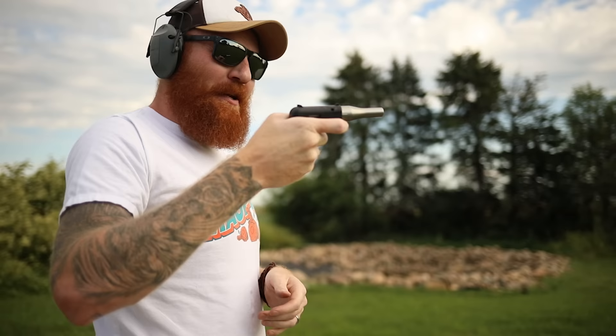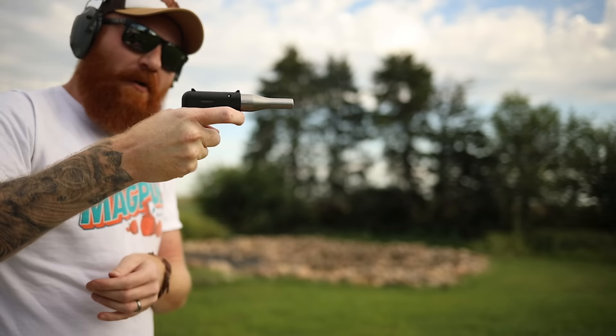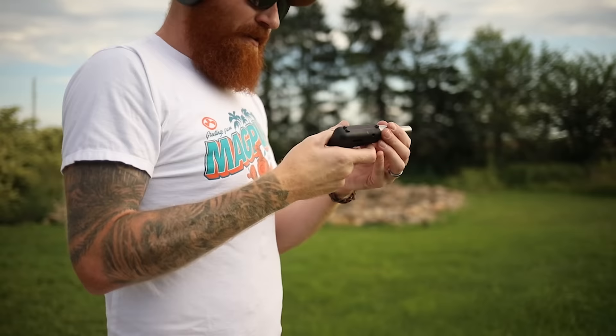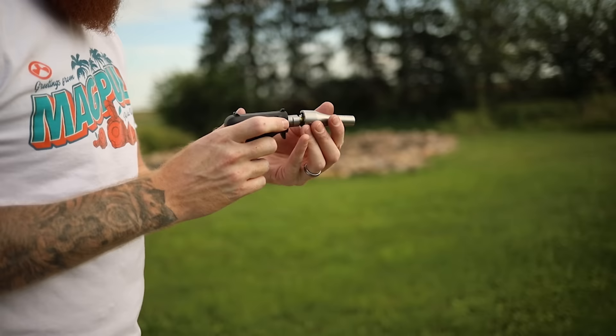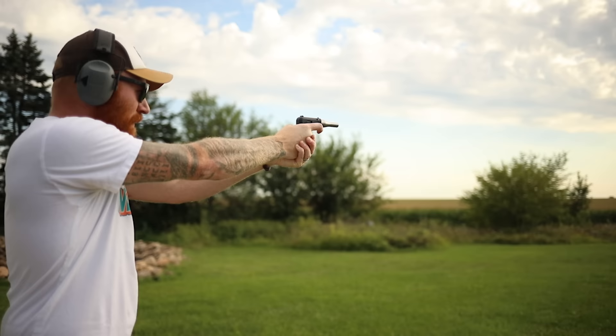It's horrific - there's no grip, no way to aim, nothing. When you pull the trigger to the rear nothing happens until you let the trigger go fast. This is the worst gun I've ever shot and that includes the pen gun. I'm going to try going low underneath and see if that helps.